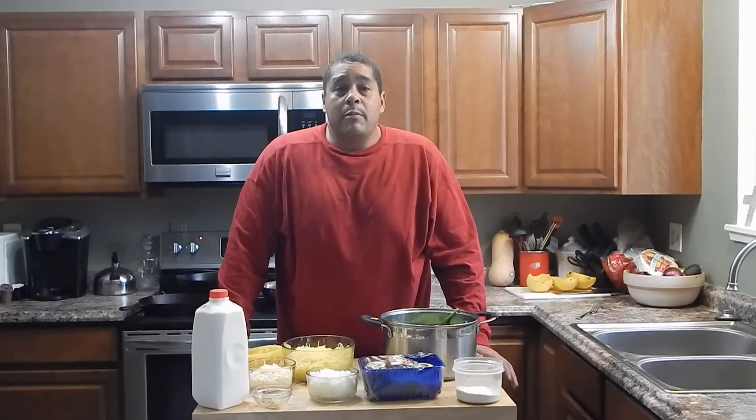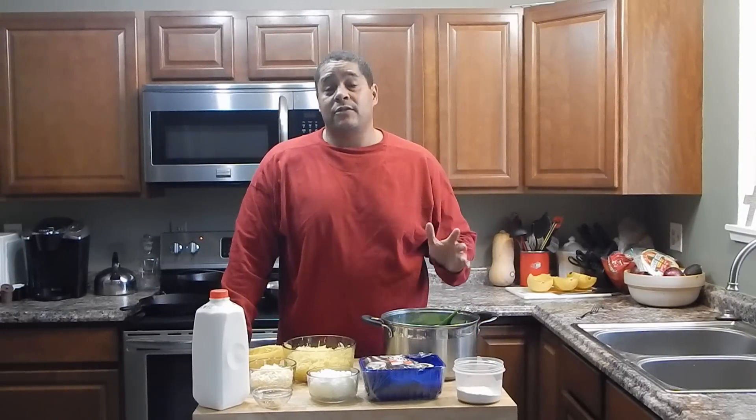What's up everybody? This is Lyle with No Hit Be BBQ. What I'm going to be making today is going to be a spaghetti squash casserole.